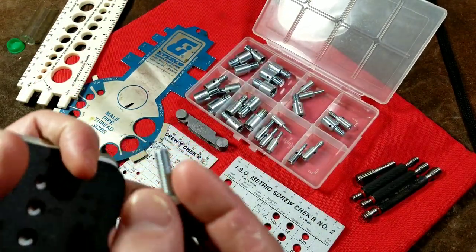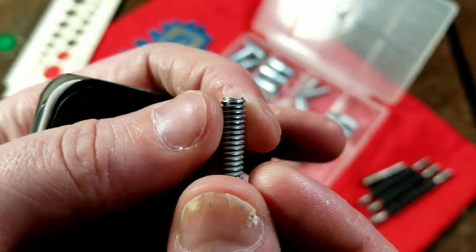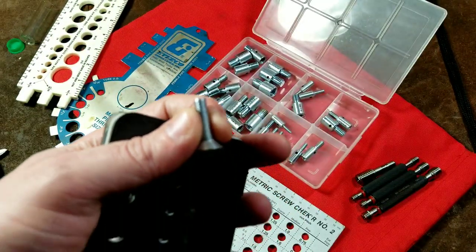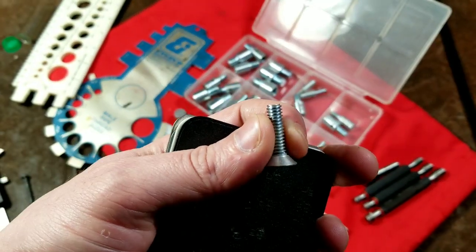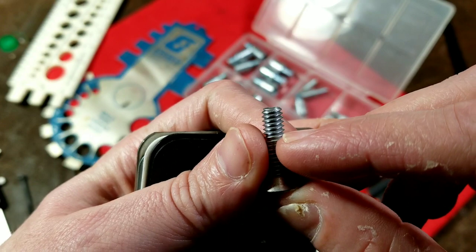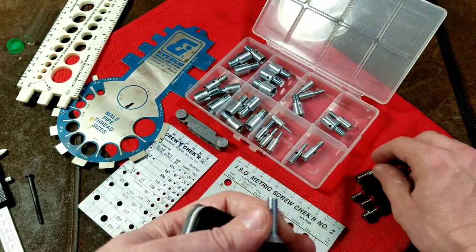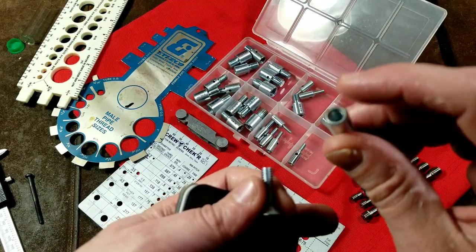The one thing to remember with fasteners is the nominal size — such as quarter inch — means that the outer threads are quarter inch. When you're talking about threads, the outside of the thread that you can see on the fastener is the nominal size. It's always the hole that's smaller.